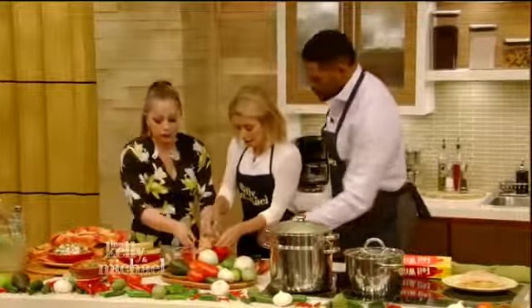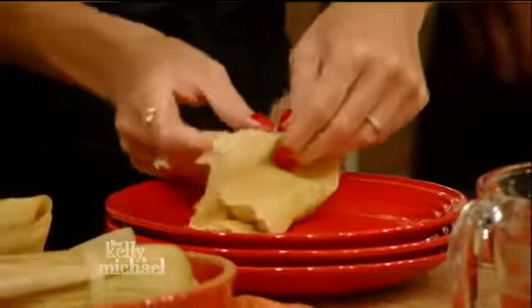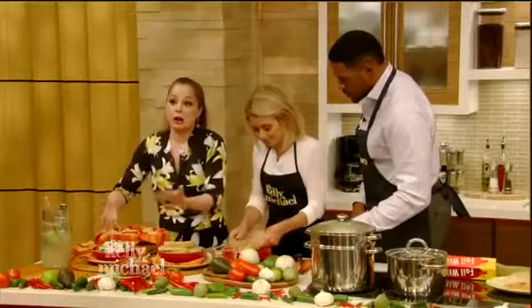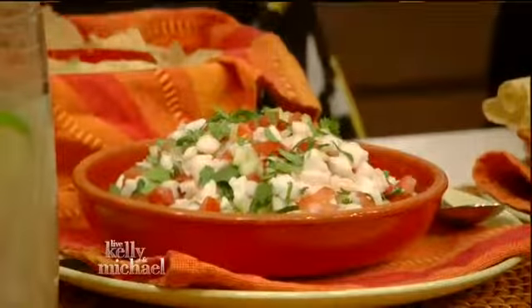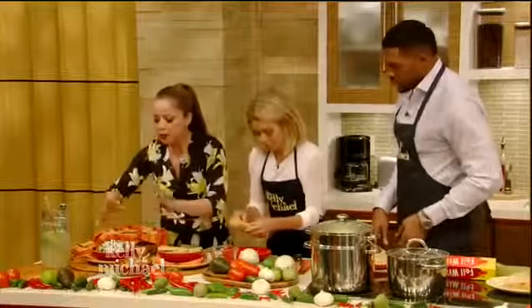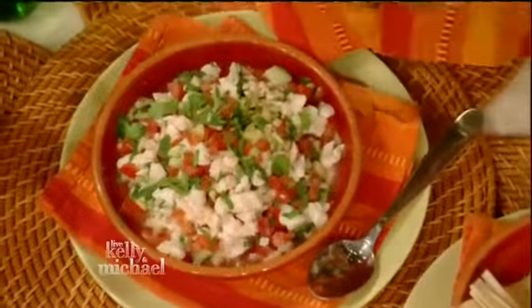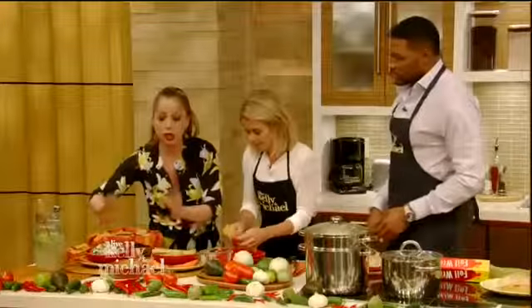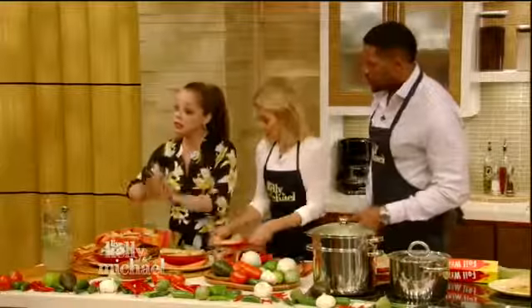We've got ceviche. People are always complaining about how Mexican food is not healthy — all this is is delicious sushi-grade raw fish with some cilantro, some chiles, some cucumber, a little bit of tomato, salt and pepper, and lime juice to cook the proteins in the fish. Really delicious, really fresh, perfect for your Cinco de Mayo celebration. The recipes are all up on the website, so if you want to cook this later today, it's all there.